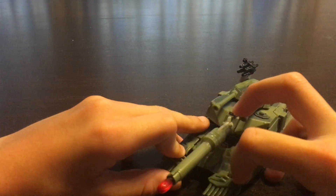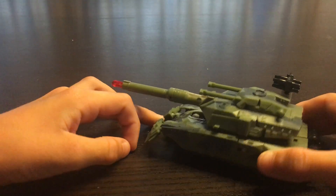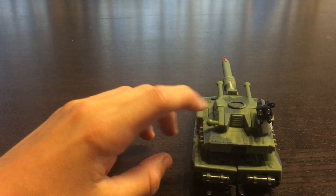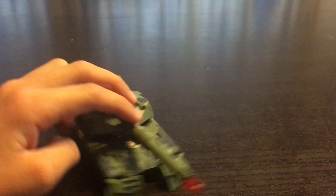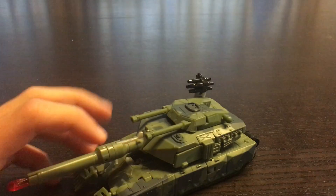He has these cow catchers in the front. Because trains had those on as well. But there's the back. He actually reminds me — but I don't know. Cool.